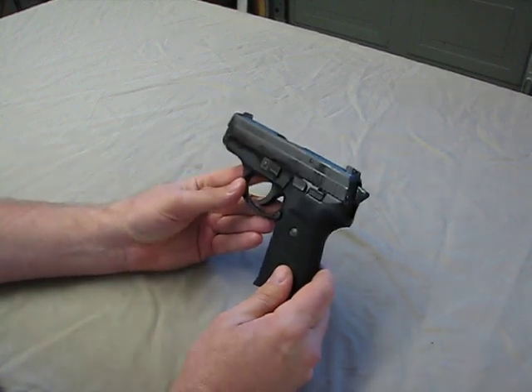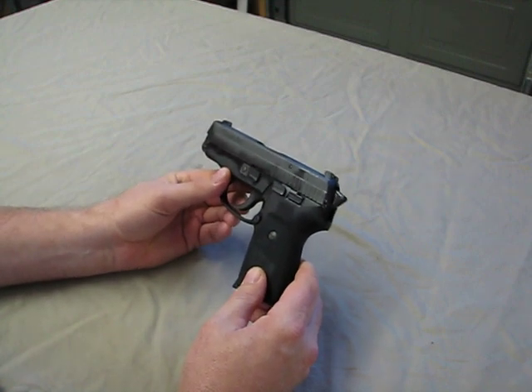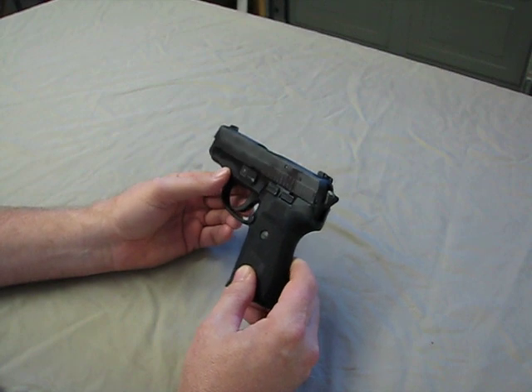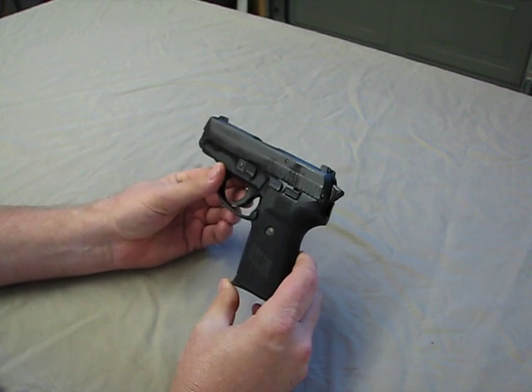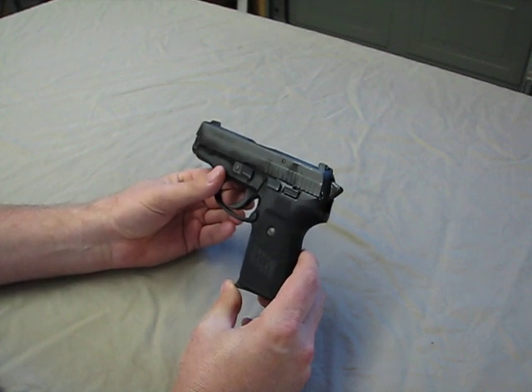This is a beautiful — I want to say little, but I won't call it little. I'll call it a little smaller. They consider it a compact, but for a compact it's kind of on the big side. It's definitely not in the sub-compact range.